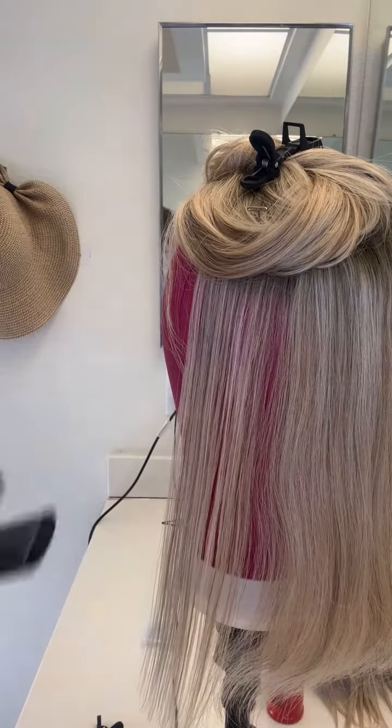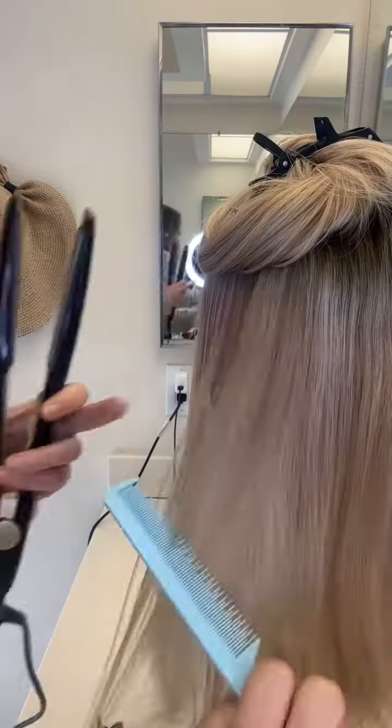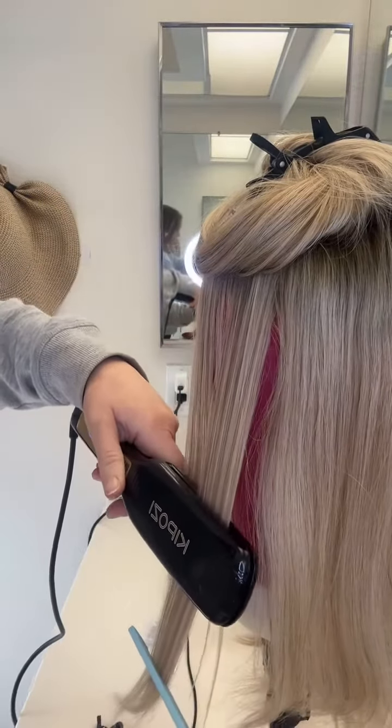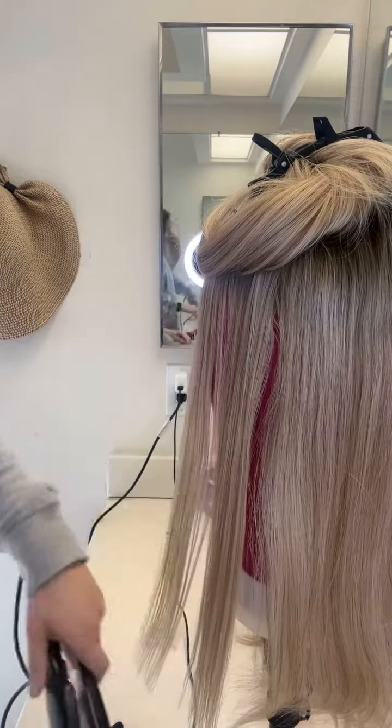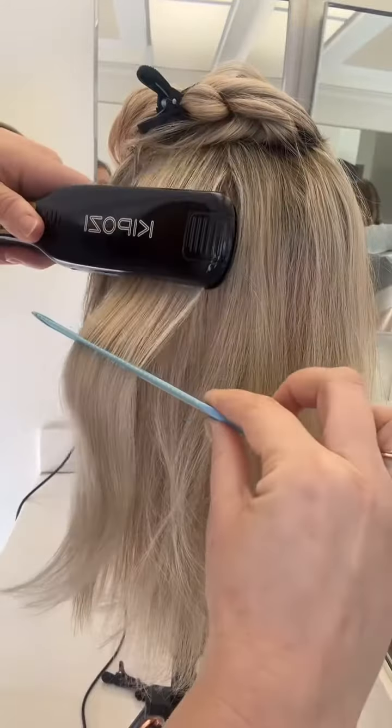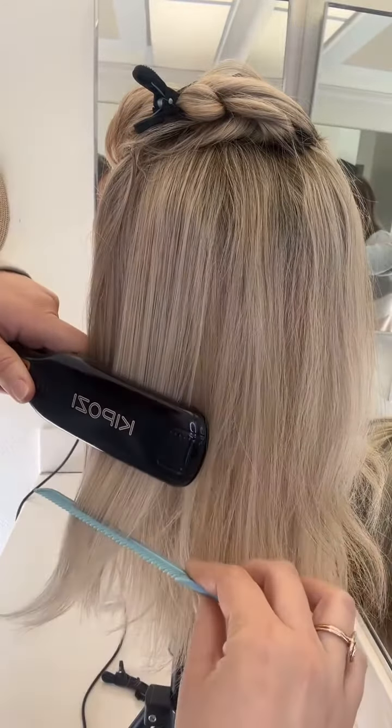Be sure to first brush through the hair to remove any tangles, then taking a small section at a time, brush through the hair again and follow with the straightener. Repeat this process one section at a time until the entire topper is straight.